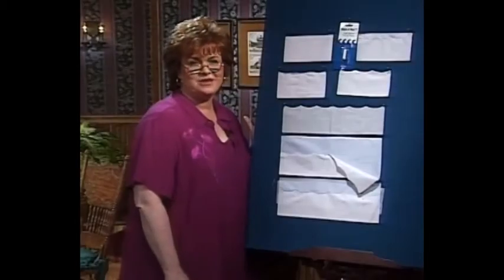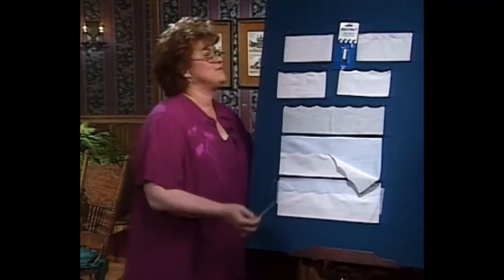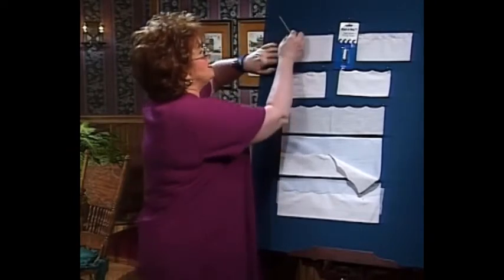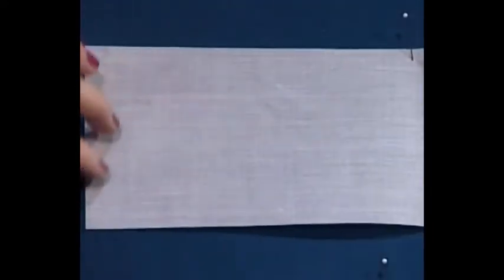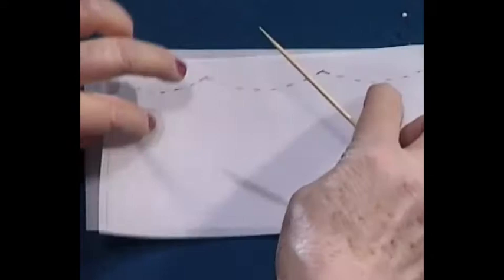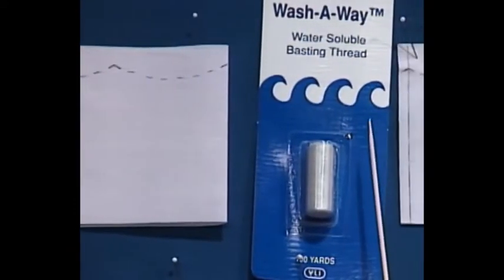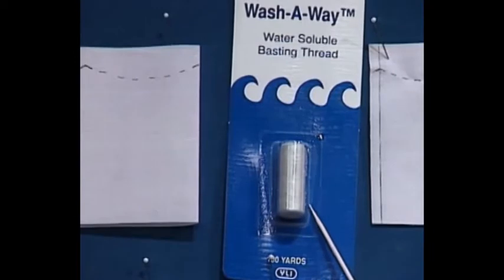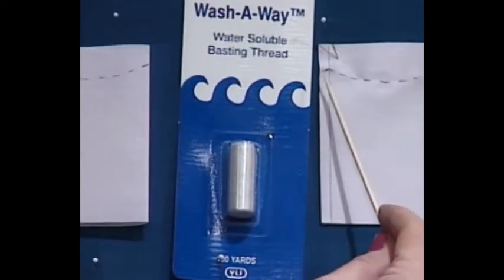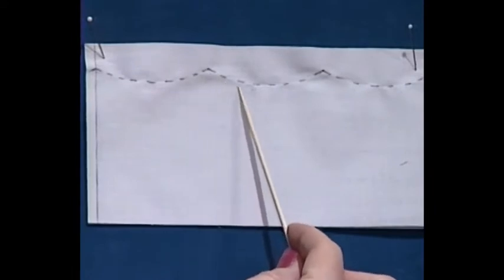Let me share with you this fabulously easy Patti Jo Larson method for Madeira applique. First, here is your skirt — I'm going to fold it in half. We're going to do a scallop skirt here. I have folded it in half and traced off the scallops which will be on the bottom of the skirt. Next, I put a water soluble basting thread through my needle in the sewing machine, with regular sewing thread in the bobbin.